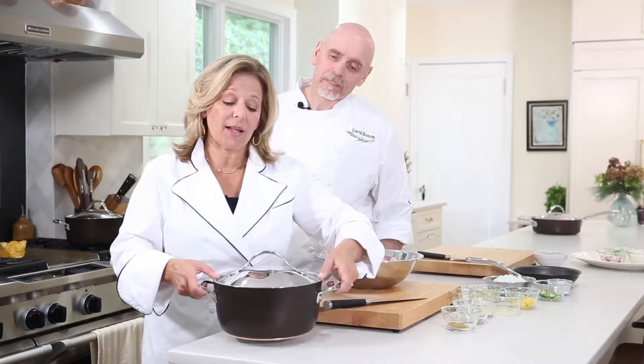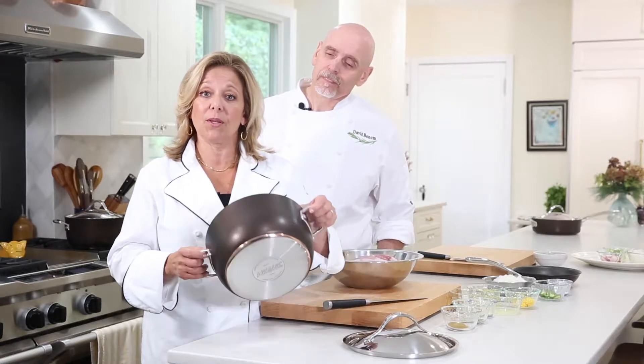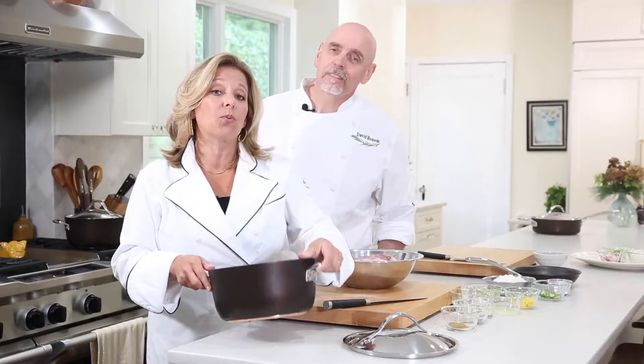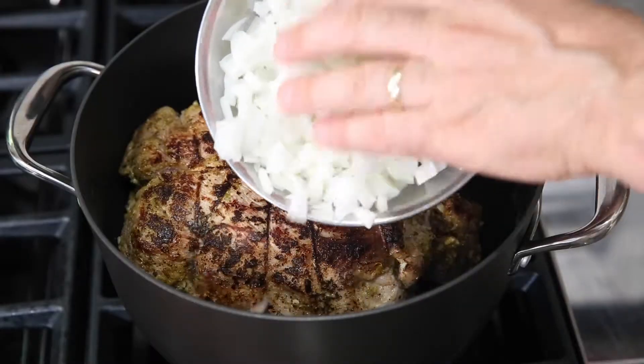Next we're going to brown the meat, and we do this in Anolon's five-quart Dutch oven — this is the perfect size and shape. This pan is from their Nouvelle Copper Luxe collection, and you can see there's a copper layer in the bottom that helps us brown the meat really evenly and helps retain the heat in the pan really well.